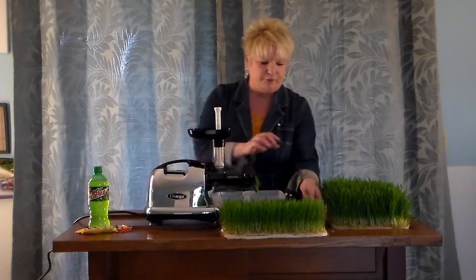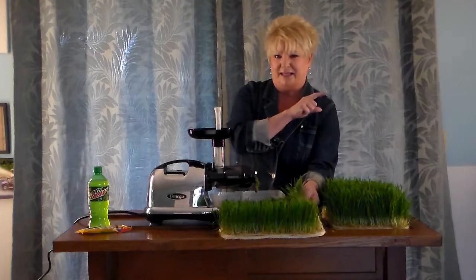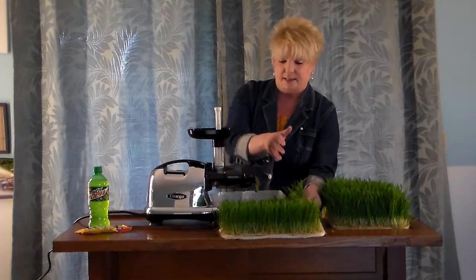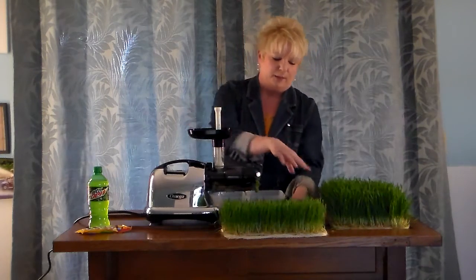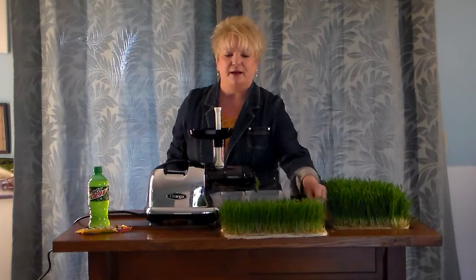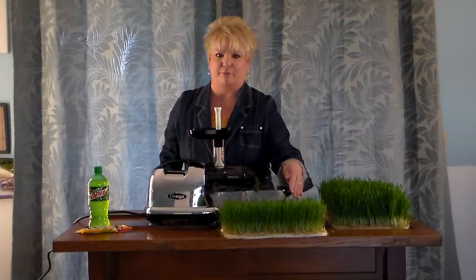If there is mold down in there, just take a hose like in the sink and spray that off — that mold should come right off. And if it doesn't, just take the grass, cut the grass, and juice the grass. You may not have to do the root at that time. I encourage you not to get frustrated but just keep moving through it and seeing what that looks like for you.